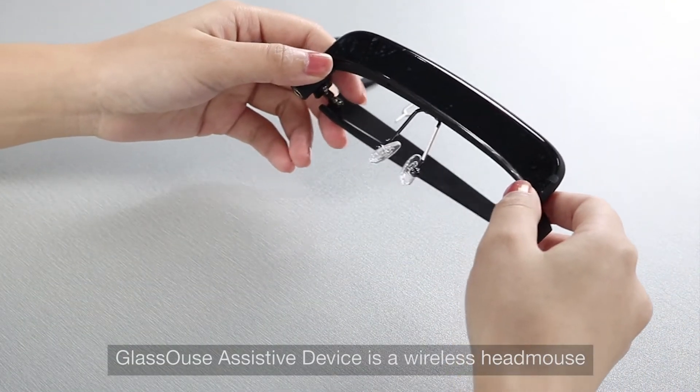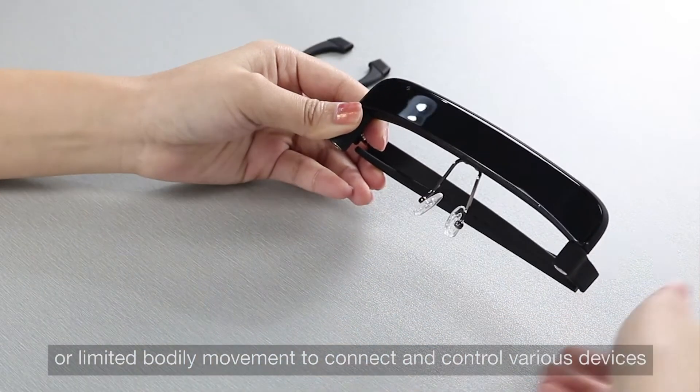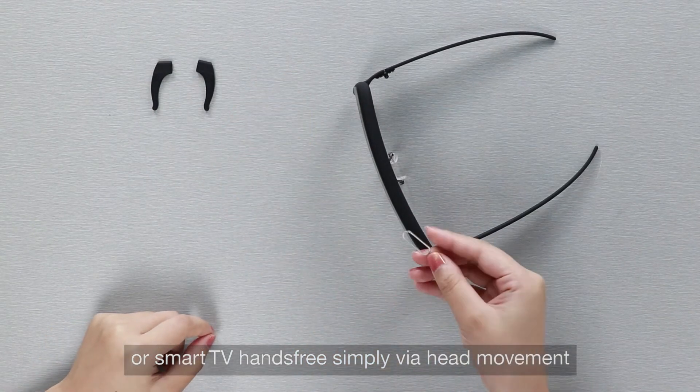Glasshouse assistive device is a wireless head mouse, allowing people with disability or limited bodily movement to connect and control various devices like mobile phone, computer, tablet, or smart TV — hands-free, simply via head movement.